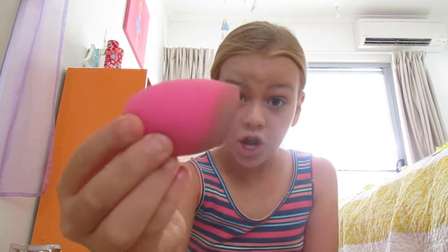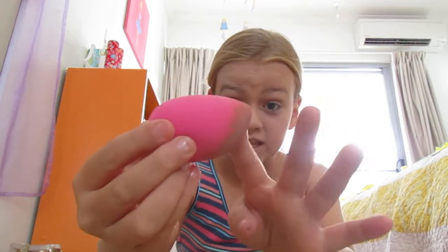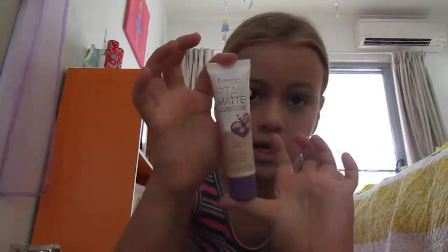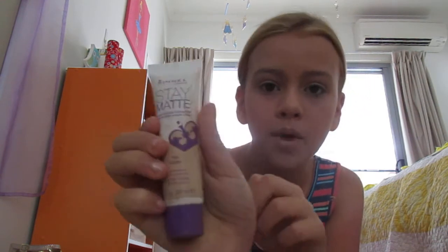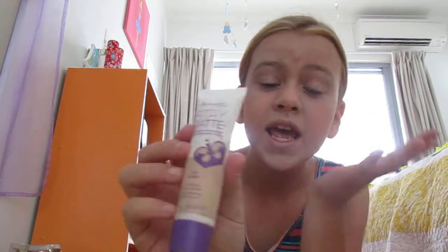So I have this pink sponge and then I have a brush and my primer. My primer is the Stay Matte Liquid Primer. It's not fully liquid but it was something like that. So what I do is put some on my hand, get my brush, dab it, put spots all over my face and rub it in with the sponge. Pretty simple.